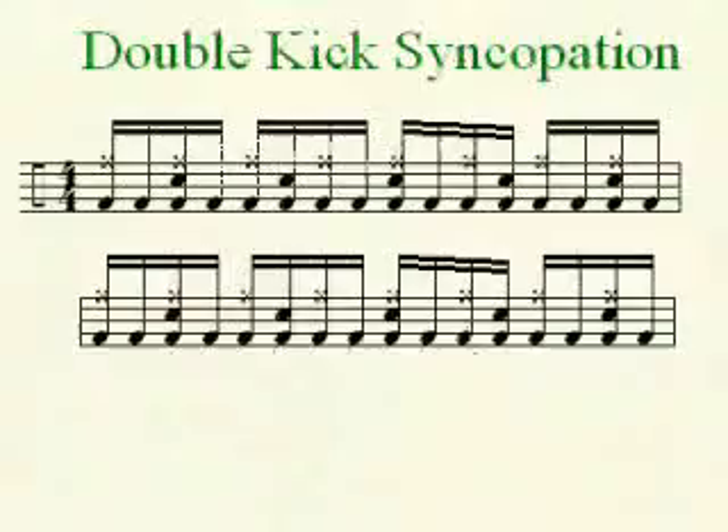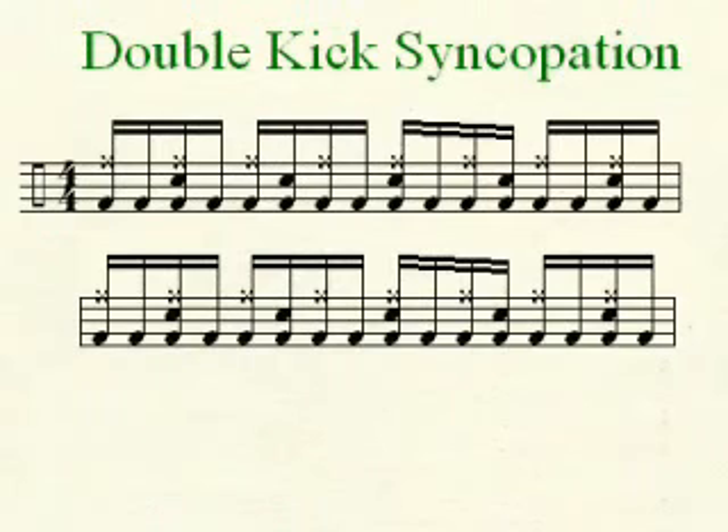Not that I've done it, but I'll give it a shot here. So we've got sixteenth notes on the kick drum: one E and a, two E and a, three E and a, four E and a. We're going to play the ride cymbal on eighth notes: one and, two and, three and, four and.